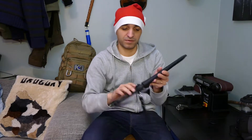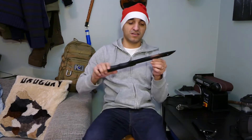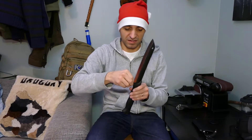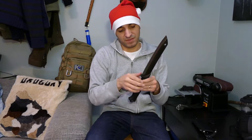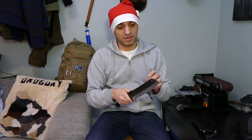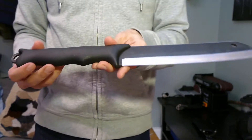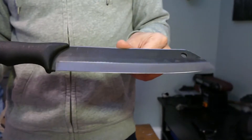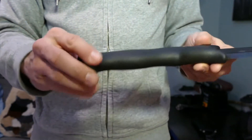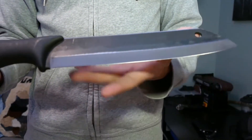Let's take a close-up on this bad boy. It's not a beautiful knife, but what it lacks in beauty I think it makes up in capability for the price. So here we have the Skrama — many of you will know this knife from Finland. It's a big knife with a blade length of 24 centimeters.